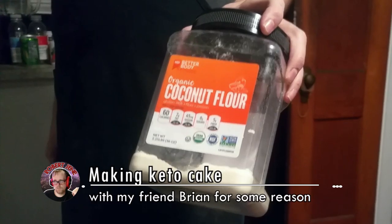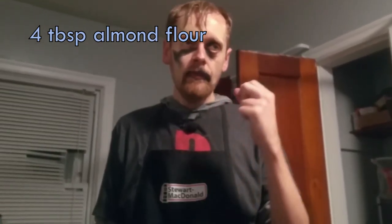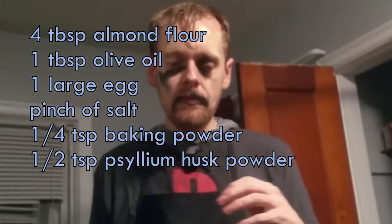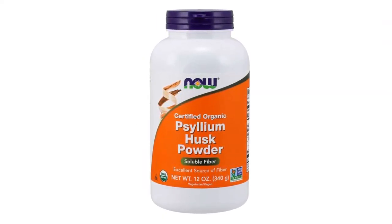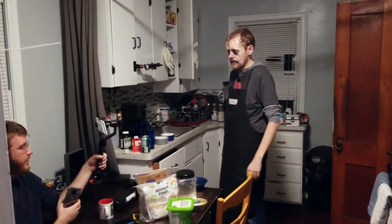Coconut flour is twice as absorbent as almond flour, so you can do hacks to make your keto bread have texture more like regular bread. Because regular bread is evil. The basic recipe of keto bread is four tablespoons of almond flour, one tablespoon of olive oil, one egg, a pinch of salt, a quarter teaspoon of baking powder, and a half teaspoon of psyllium husk powder — which is this magic stuff so you get your fiber. It also makes it taste kind of weedy. And then optionally a half teaspoon of ground flax seed. Don't just buy flax seeds and try to grind them yourself — that's stupid, it won't work.